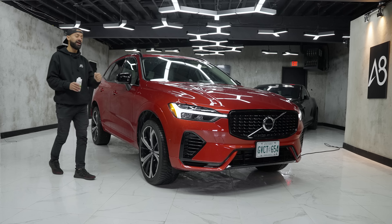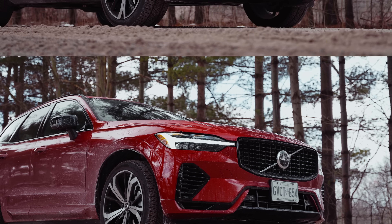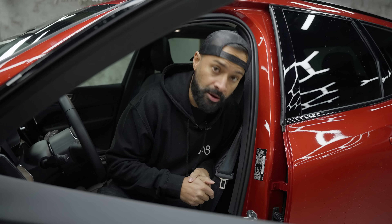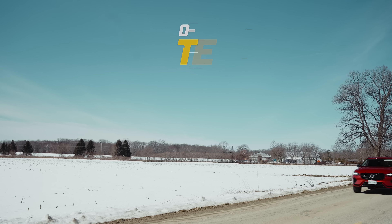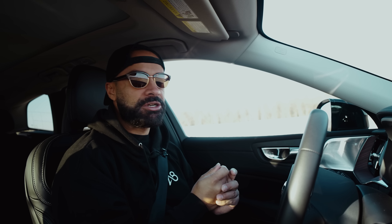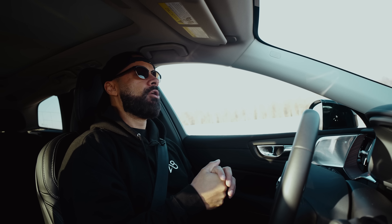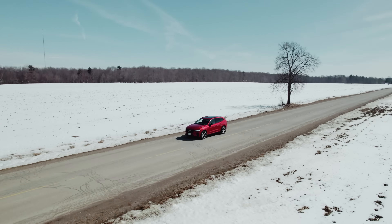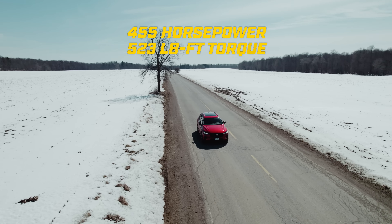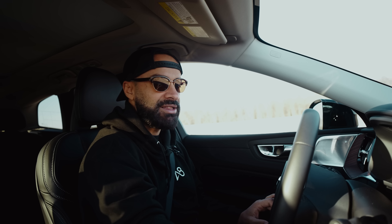Our last Volvo XC60 video has over half a million views, which is a big surprise until you get behind the wheel and realize it's actually pretty darn good. The Recharge gives you so much power that you just tap the throttle and this thing flies. It makes more power than an Audi SQ5 — it's actually faster and, subjectively, maybe better looking. You can comment below, because this thing is made in China.